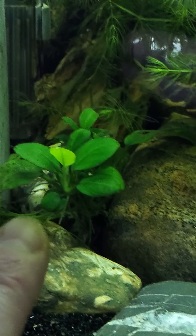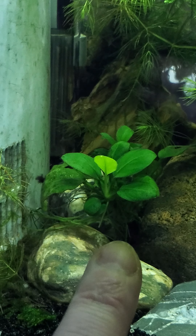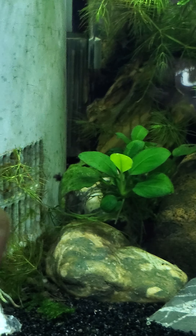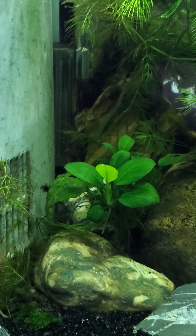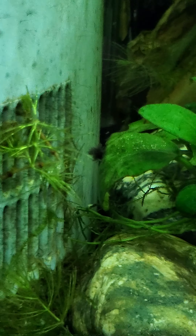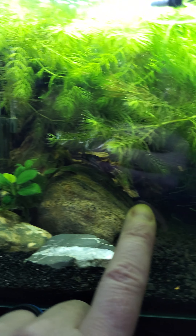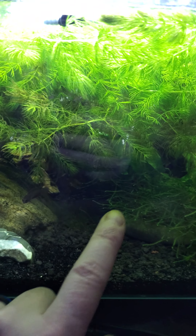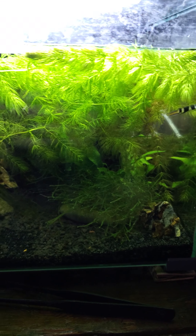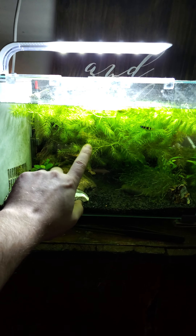I do have some anubias in here — two anubias, and their roots are just growing right up the filter, which is kind of funny. I think I have a little bit of black beard algae right there. In the back I have some dragonstone. I also made this video because I will be trimming this hornwort — it is completely overgrown. I bet this hornwort is about 10 feet long if you were to take it out.